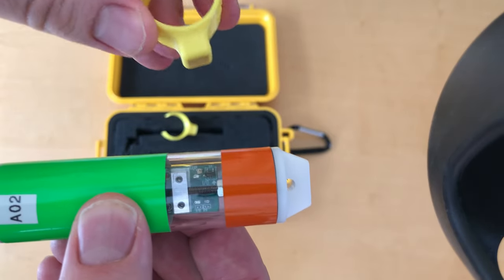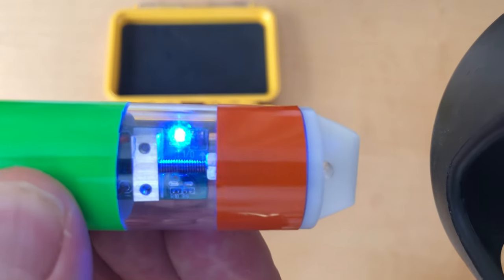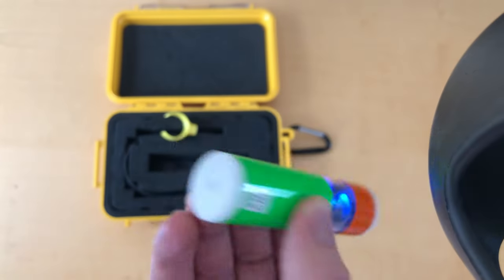Go ahead and take your magnet here and just pass it by. The light goes on blue and starts blinking, and now the sensor is recording.